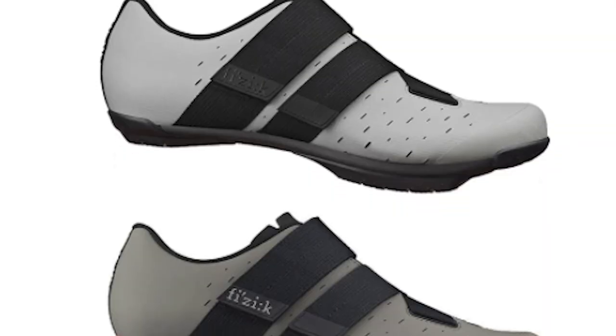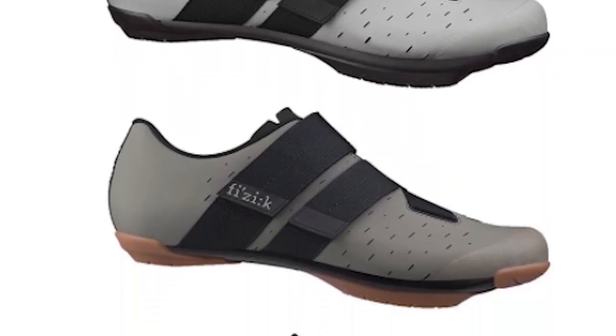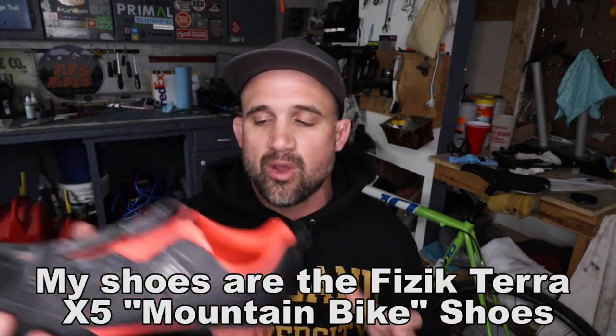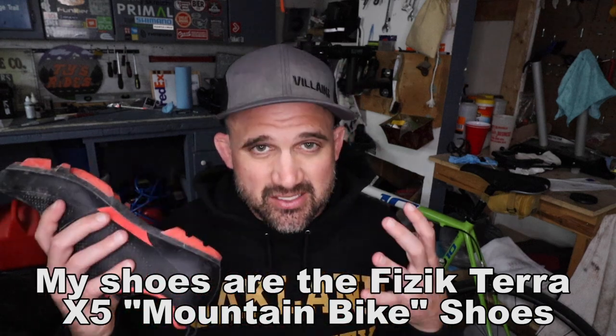This shoe comes in four different color schemes and a pair in size 40 weighs in at 632 grams. Of all the shoes on the list, I've only tried on a few, and that shoe basically feels exactly like this shoe — that's why I bought this shoe, because I love the way it feels. But it is much lighter because it doesn't have all this chunky tread on the bottom, which really isn't needed when you're riding gravel. They're awesome shoes, especially for the value.